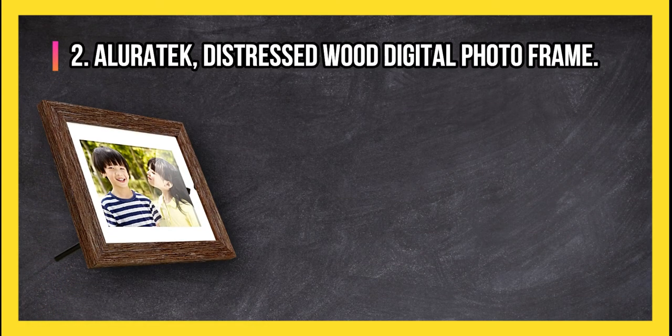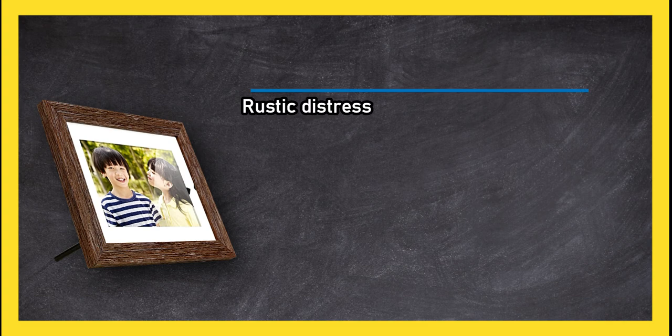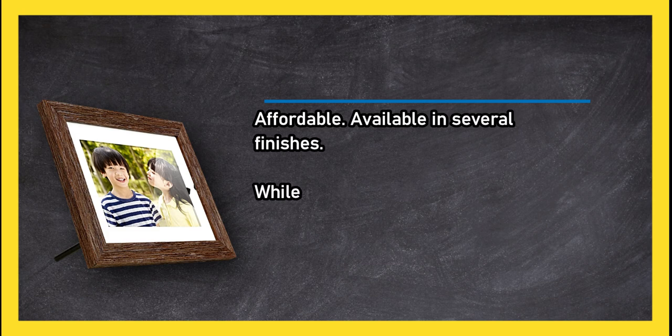At number 2, the AllureTech distressed wood digital photo frame. Features a rustic distressed wood frame, available in multiple sizes and several finishes. Easy to use, with images uploaded via USB port. Sharp and bright display with clock and calendar apps, and it is affordable.